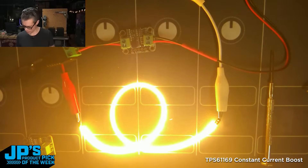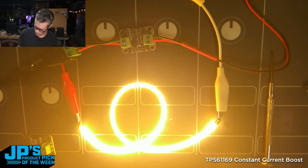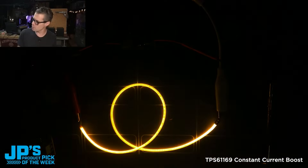LED noodle here. This is at its lowest current. I'm going to go ahead and dip that exposure down.